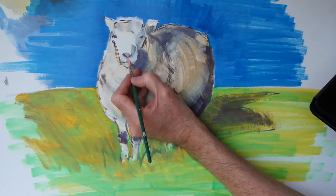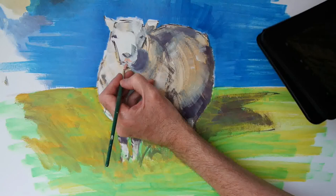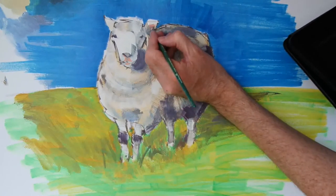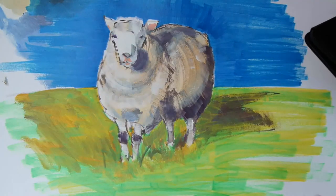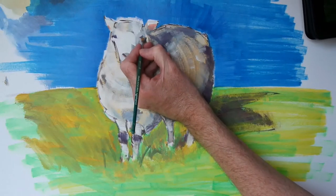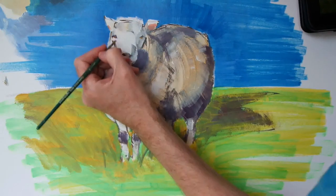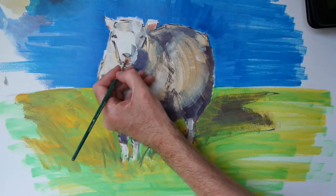So I'm using a mix of cadmium red, yellow and white to just put a little bit of colour in around the mouth, around the nostrils, and for the insides of the ears. And then we'll switch to orange to start to pick out some of the detail in the eye — just a little touch of orange on the right hand eye. The upper part of the eye is actually mostly in shadow on this particular sheep. And we'll give similar treatment to the left hand eye.